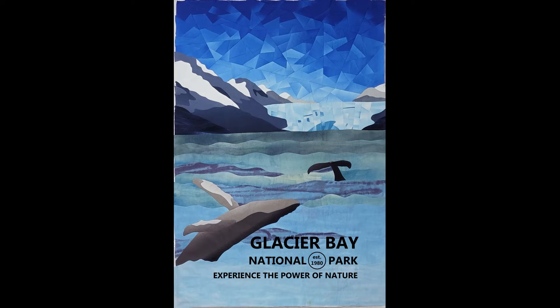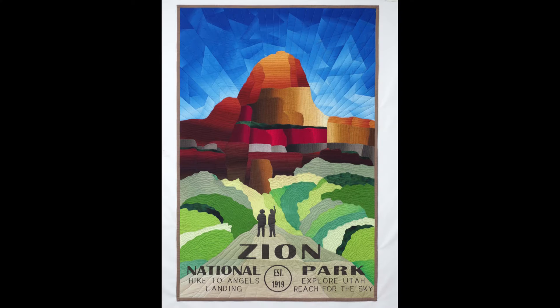Hi, my name is Vicki Conley, and I want to invite you to my class, Designing from Photo to Imagination. We're going to learn in this class some of the techniques I use in making my National Park poster quilts. These techniques will be useful in any kind of quilt that you want to make, whether it's landscape or portrait.